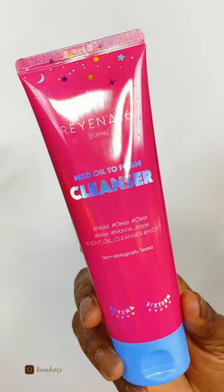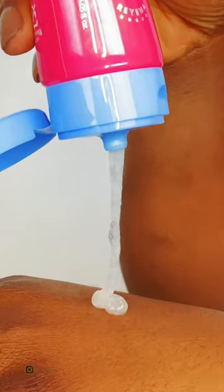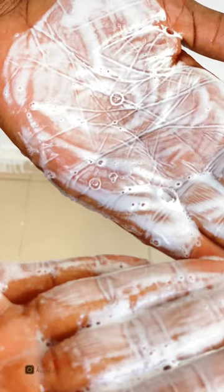It contains aloe vera for soothing and hydration, and soya bean oil for deep nourishment. This cleanser definitely gets a yes from me because it passed all the tests of a good cleanser for me.